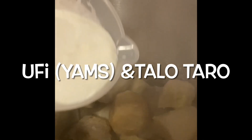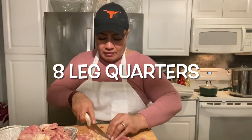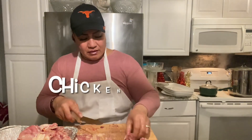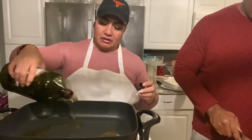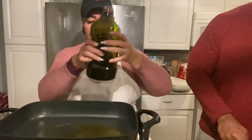The taro is ready, so I'm going to add some coconut milk. I'm going to use olive oil in here to cook our chicken and wrap our onions.